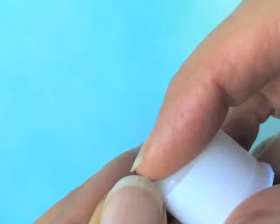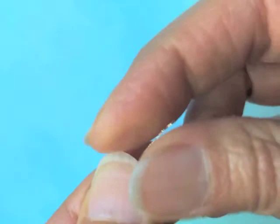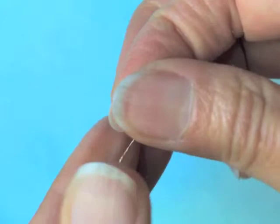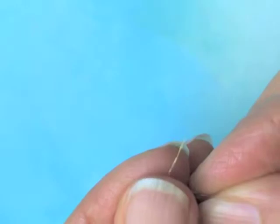I begin by taking the thread and putting just a little dab of glue stick — the paste kind — details are included in the blog post with this video. I dab the end of the thread with it and it keeps the thread from unraveling, so I can thread a very small needle.